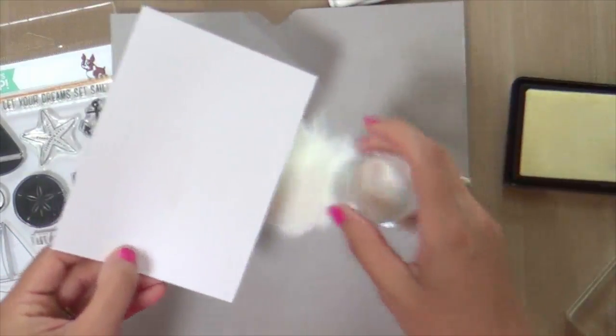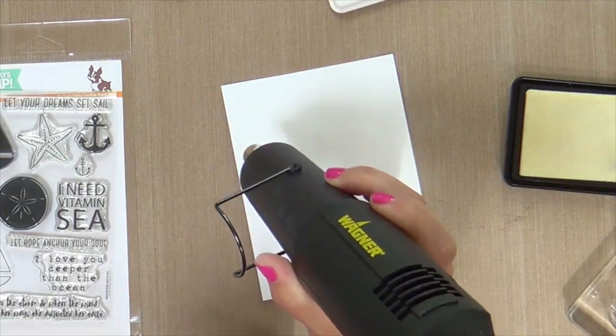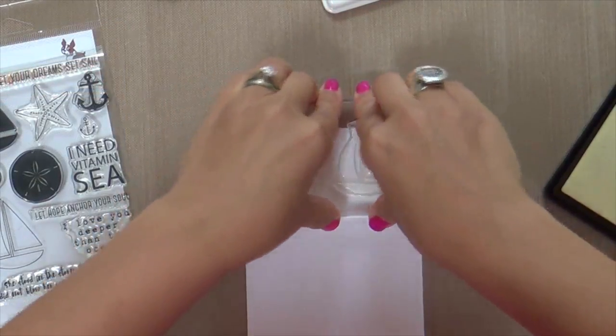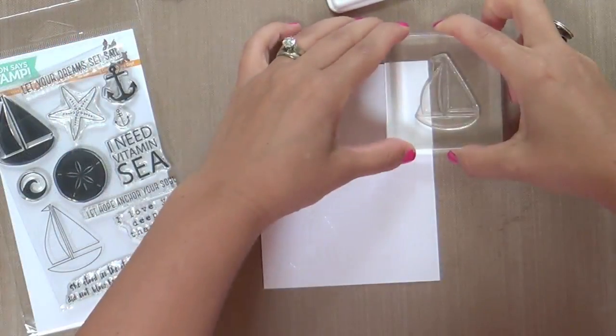But no — I never want to go the easy route. I want to emboss like 12 of these sailboats all over the card front and then I'm going to color them in with my Zig markers.